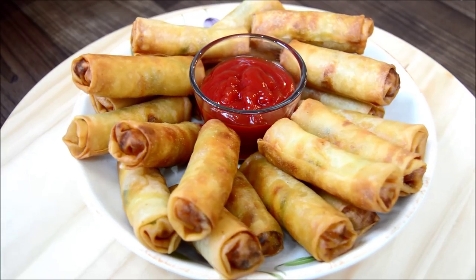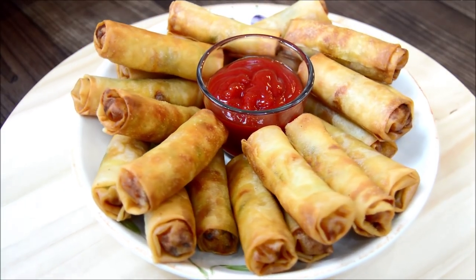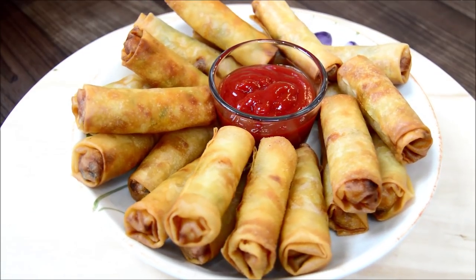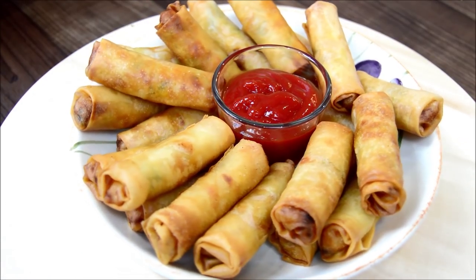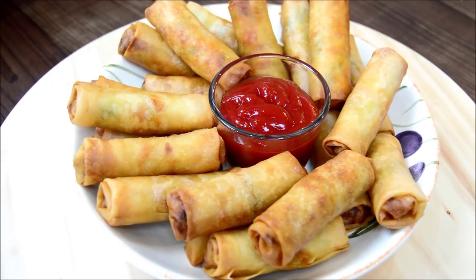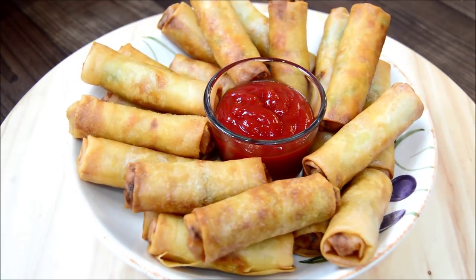Basically all you do is cook some delicious ingredients in a pot, then roll it in a spring roll which you can fry in oil or bake in the oven. This recipe will make around 35 to 40 rolls. All the ingredients can be found in your local supermarket, so let's get started.